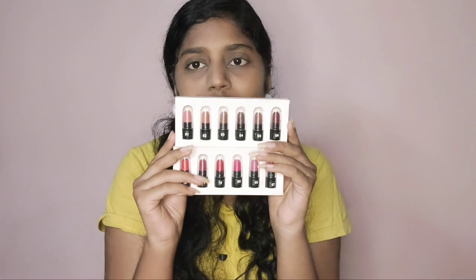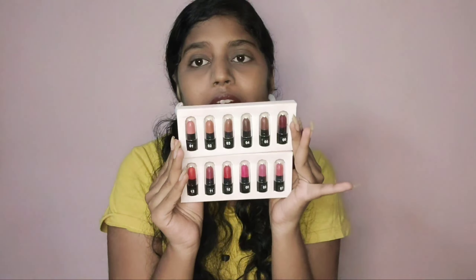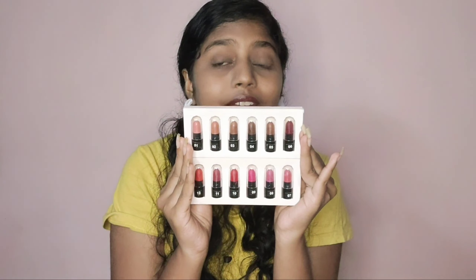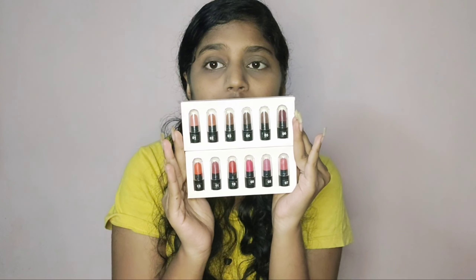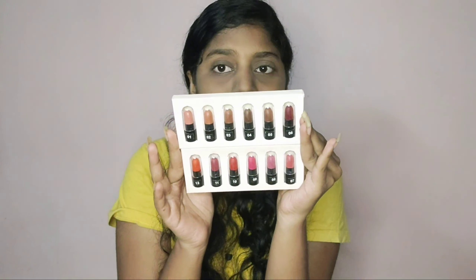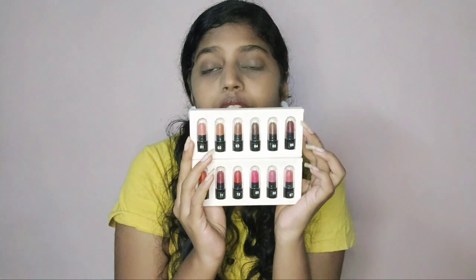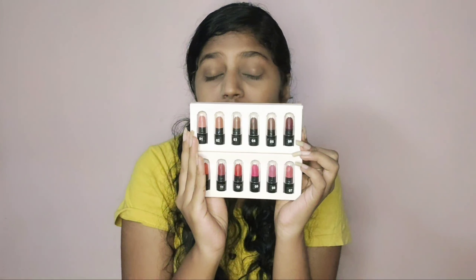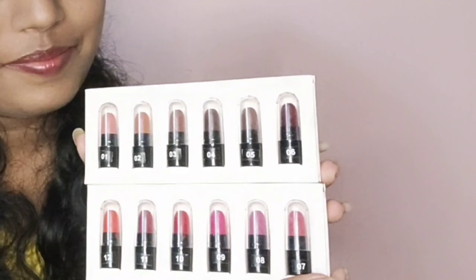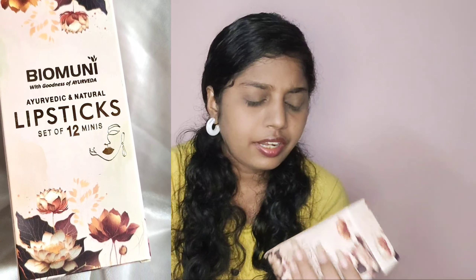All 12 shades are given separately — it's having browns, nudes, pinks, and reds. I really love it! All types of shades are there. They didn't name the shades but they gave numberings from 1 to 12. I really love the shades.